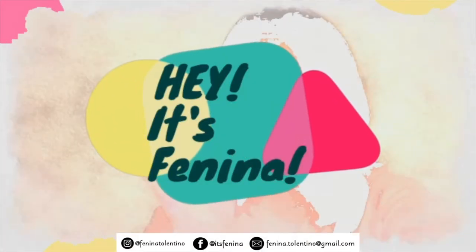Hi guys! Hey friends! It's Fenina! Welcome back to my channel. For today's video, as you can see from the title, it is going to be a first impression review on Benton's cleansing water.